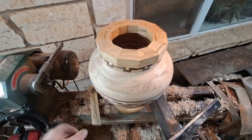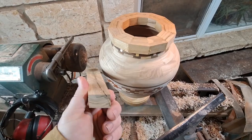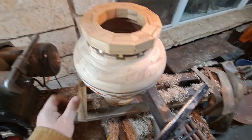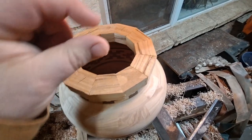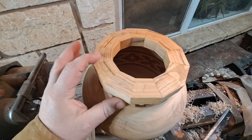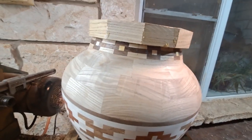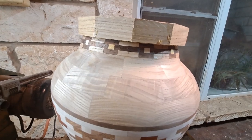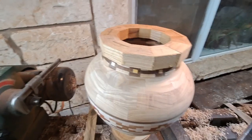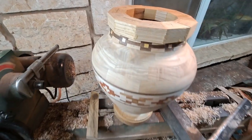I almost ran out of material — I had this piece left and it's all cracked. I had to use some of it; it's got some cracks, but they're only about a quarter of an inch deep into the wood. We're planning on using only a quarter to three-eighths of this material and we're going to split this off as well, so it's a close one. But let's get it on the lathe and get turning.